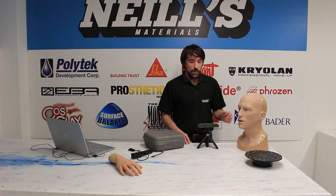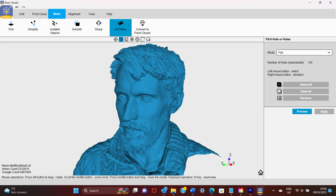Digital scanning is changing the way that we take life casts for film and TV productions and for art projects. Rather than using traditional alginate and plaster bandage, we can create a digital model of an actor's face or other body details using a handheld scanner such as this RevoPoint Pop 2.